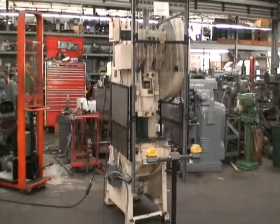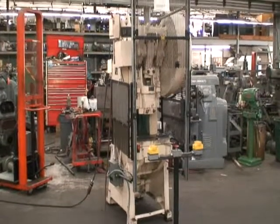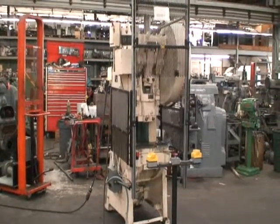Hello, welcome to Industrial Surplus. Today we're going to do a video demonstration of a Minster number four OVI press.